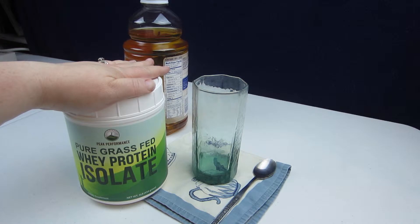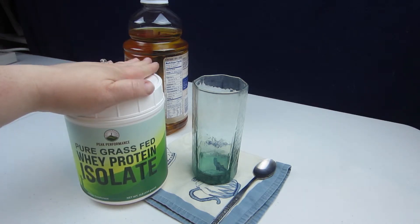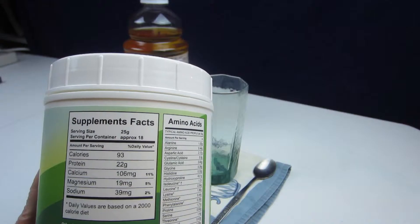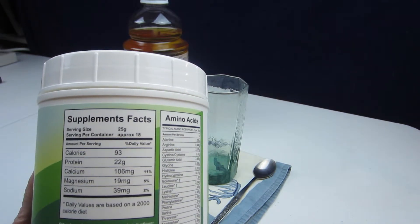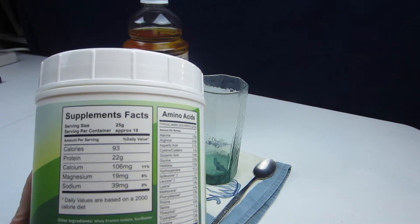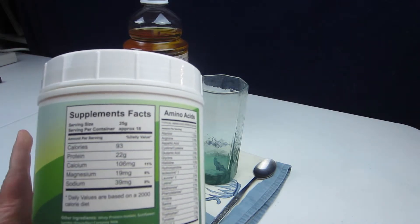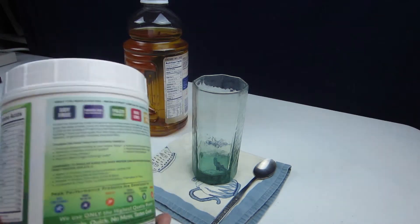We've reviewed a Peak Performance product before, but this is actually the first protein powder I've had from Peak Performance, and so far this is my favorite. This has 93 calories, 22 grams of protein, 106 milligrams of calcium, 19 milligrams of magnesium, and 39 milligrams of sodium. It's got whey protein isolate and sunflower lecithin as an emulsifier, so it does contain milk — obviously not great if you have milk allergies.